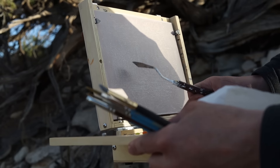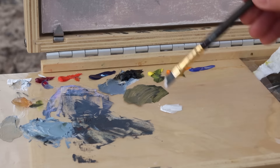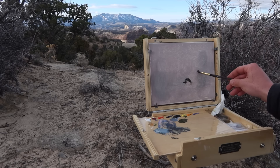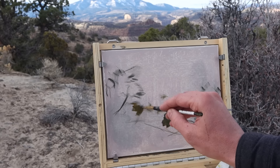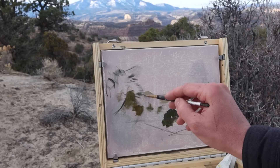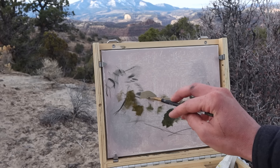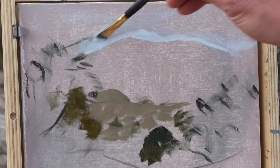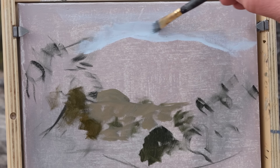Last month I spent a couple weeks living and painting in some of Utah's remote countryside. It was the first time I had tried plein air painting in years, since 2015 I believe. My first attempt did not go the way I had planned. This is my second attempt, which went much better, and what I wanted to share and talk about today.